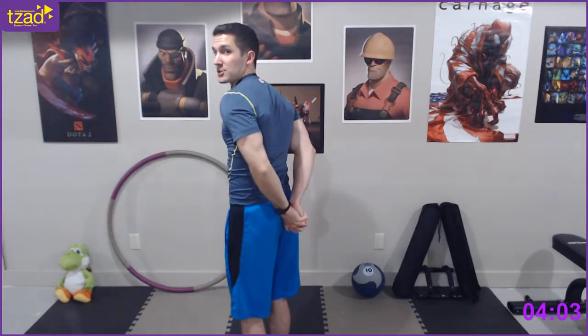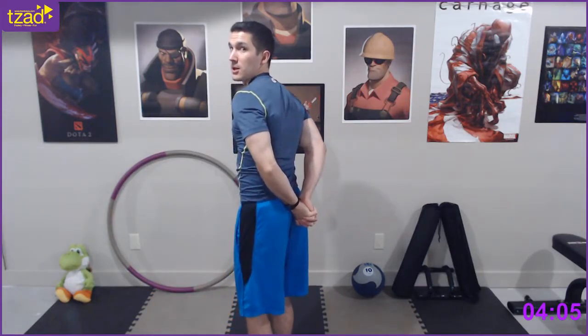Enough of the triceps — let's get this chest warm. We're going to clasp our hands behind our backs, making a fist and trying to keep those palms together. Then you're going to push them down behind your bum, just like that. Just holding.